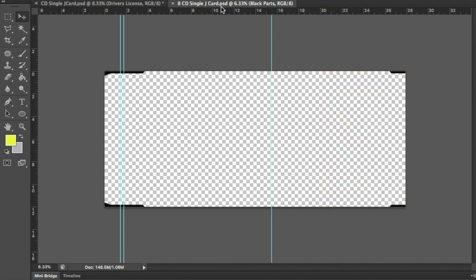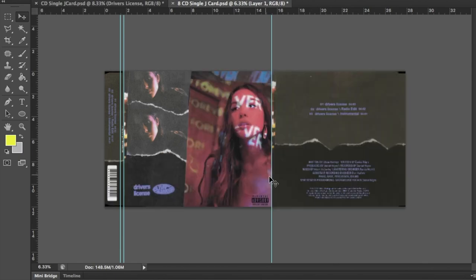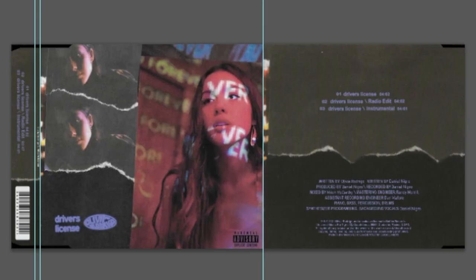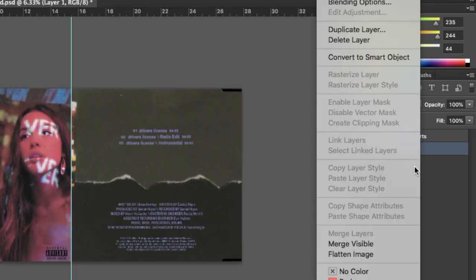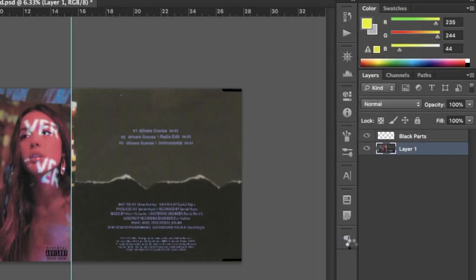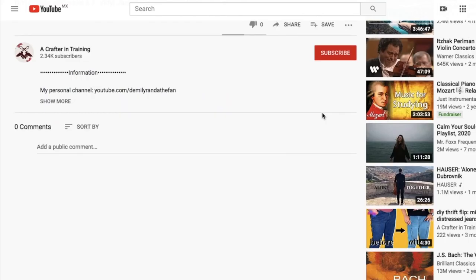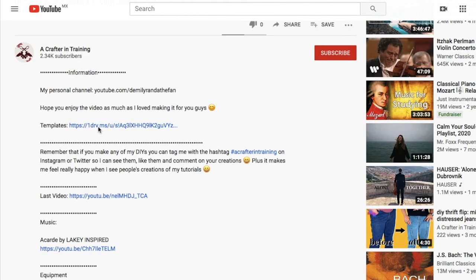Remember that I am not a design channel, so I don't make design tutorials — I just tell you how to set up your designs on the file I provide so you can print it. So, once you have your image placed on the file, make sure the black parts layer is placed on top of everything, and merge your image with the black parts layer together to form a single image. Once your file looks something like this, go back to the description and click on the link I provided.